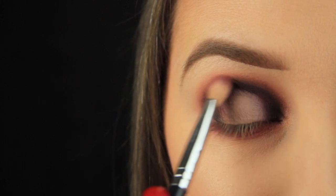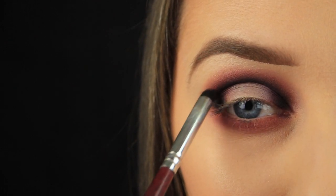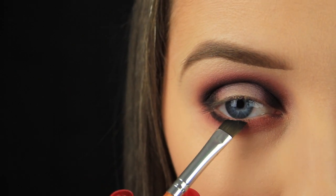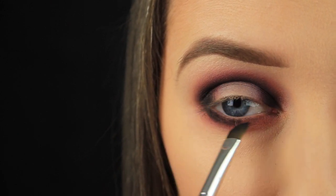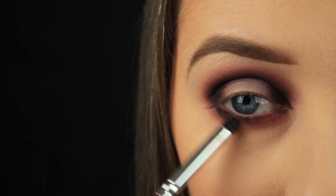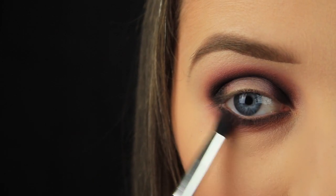Once I've finished applying the purple, I'm going back in with the black and reapplying that. It can be a bit of a tedious process going back and forth between the two shadows, but it makes a big difference and the end result is really worth it. I'm then packing that black eyeshadow down along the lower lash line with my angled brush, which helps me get right into the lashes, then using my pencil brush to fade out the shadow. Again I'm going back in with that purple eyeshadow and fading it down into the black.